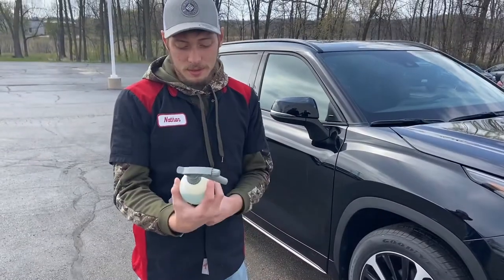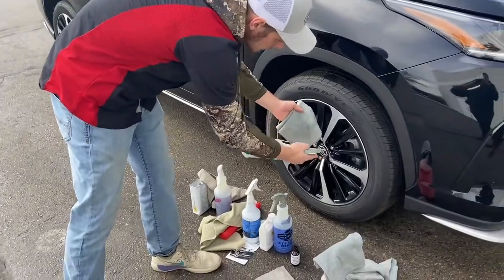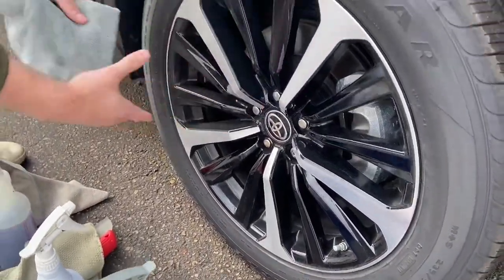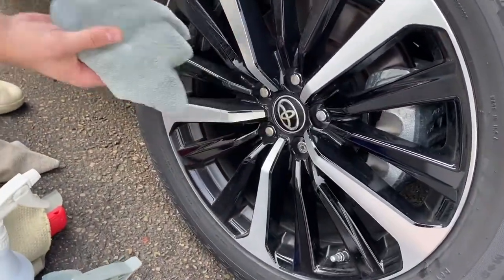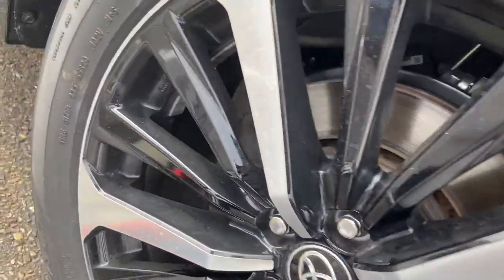Step three is all-purpose cleaner. We spray it on the towels or right directly on the rims to clean them off. If you look all the way around, I already did this one but it looks really nice after you wipe it off — comparing them, it really does a good job of cleaning the rims.